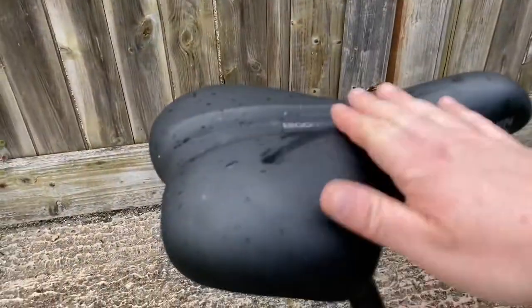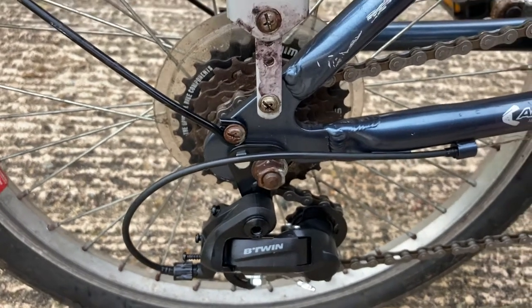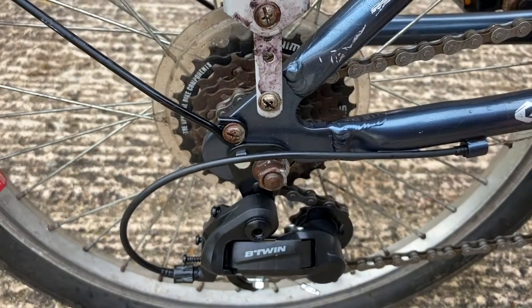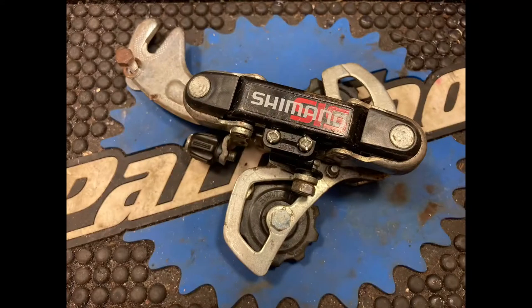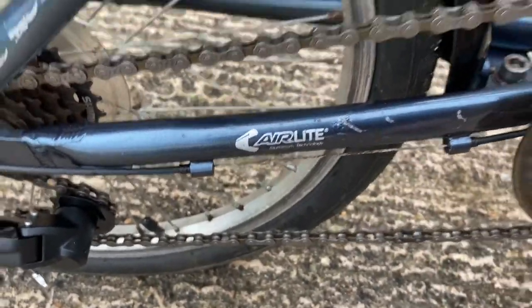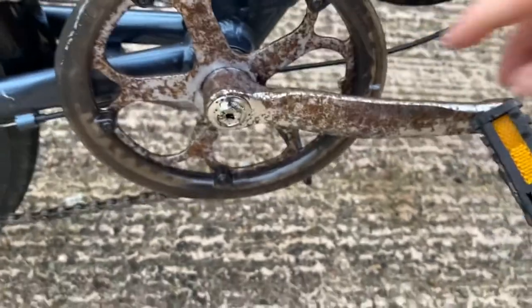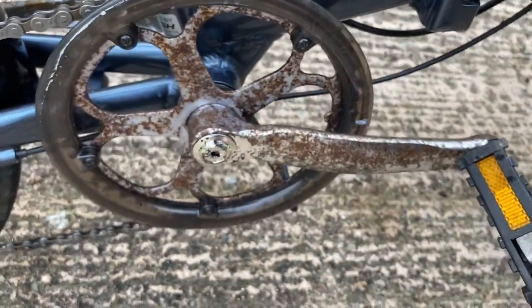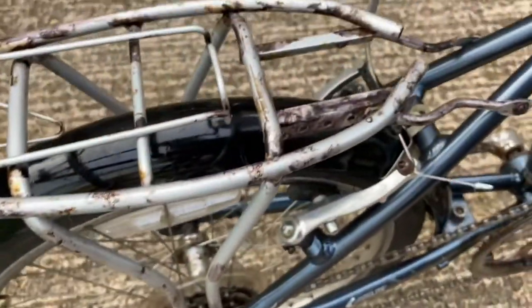Replacement seat — went with a very sit-up-and-beg style seat. Replacement seat post. And here we've got the replacement six-speed derailleur with a separate derailleur hanger, because it doesn't come integrated like the old style Shimano ones do. The cables still need replacing on this. It's all been stripped and serviced but I've not yet tidied up the chainset — I might do that in a future video.